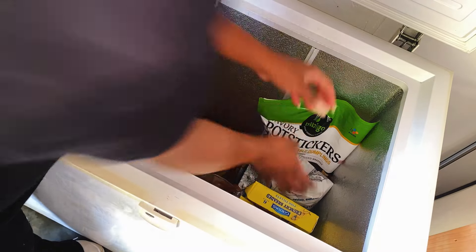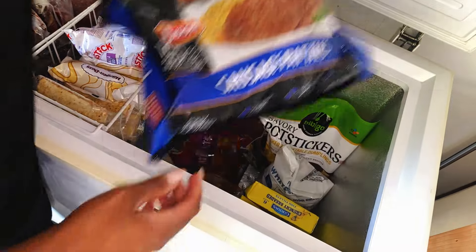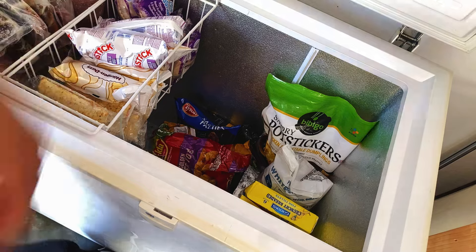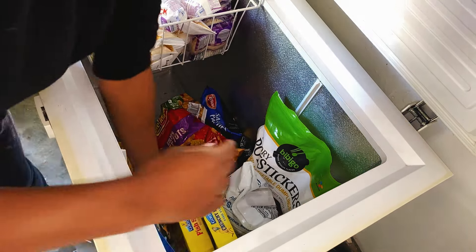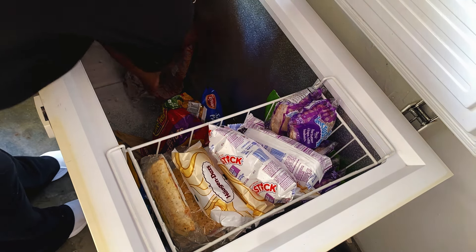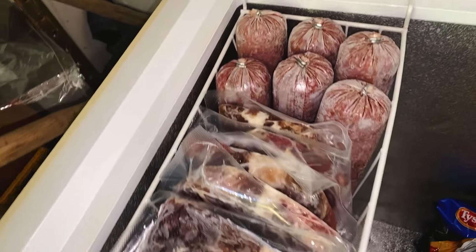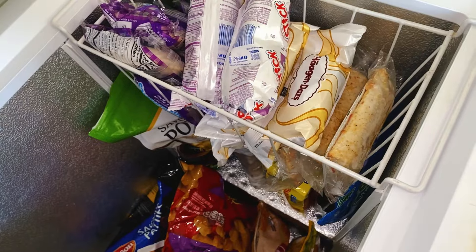I absolutely love how this turned out. Everything is so organized. I put all of the quicker things over to the side, all of the main meats like the ribs and stuff down at the bottom, and the bigger bulkier things like our large bag of tater tots at the bottom as well. All of the smaller items that the kids can just go in and grab quickly — like the hot pockets, ice cream, and uncrustables — went into the baskets. Then I also organized our individual meats. I absolutely love it and it's still very, very organized.